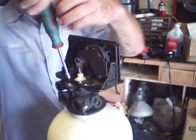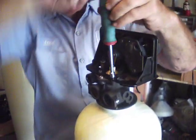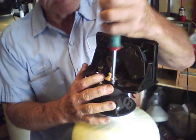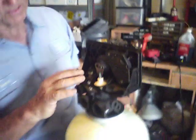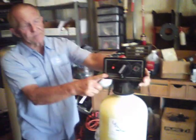Now this valve, if you'll notice, is missing a couple of pieces. It's a filter valve, so it does not have a cam which pushes this down — that's the only difference. Everything works the same whether it be a softener or a filter, and we've just rebuilt the 5600.